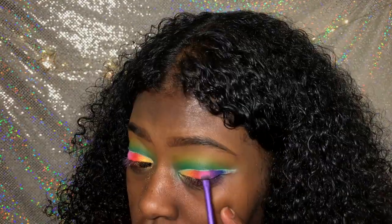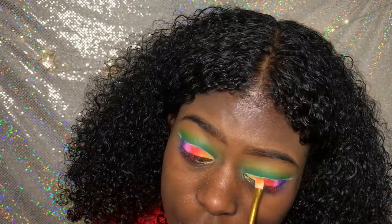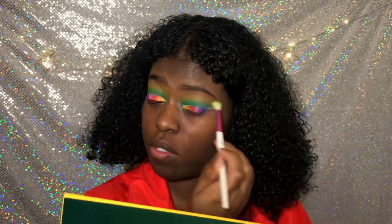So now we want to make the colors pop again — pop, pop, pop. Diffuse. Blend.